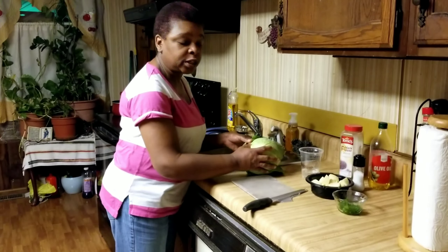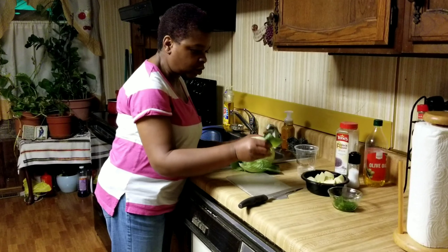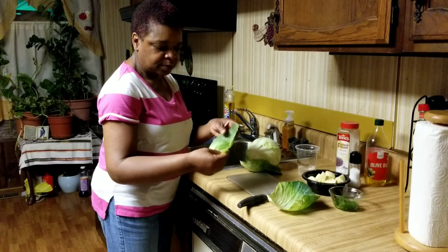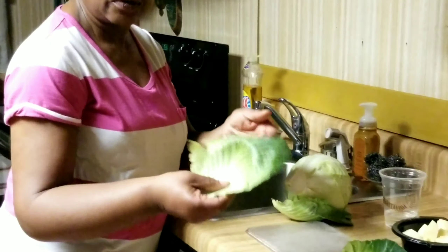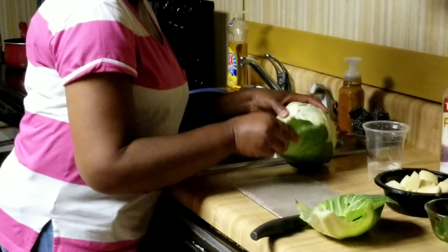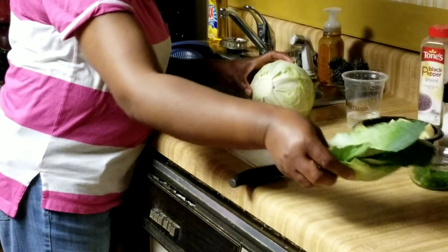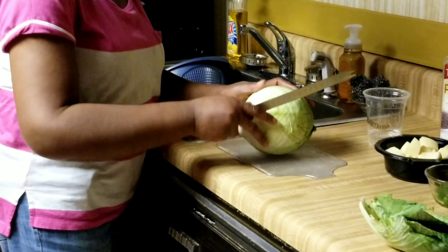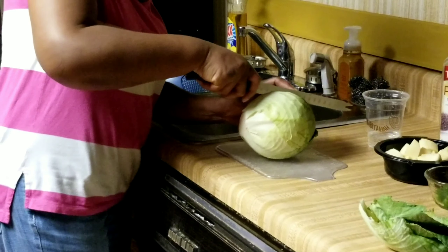I'm going to take my cabbage and take pieces off, because we know that the cabbage has spots on it where insects or whatever has gotten onto it, and we're just going to take those pieces off and discard them. I'm going to take the cabbage, put it on a cutting board, and cut it in half.